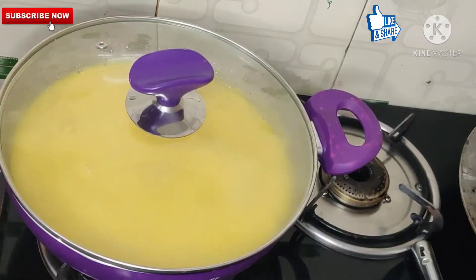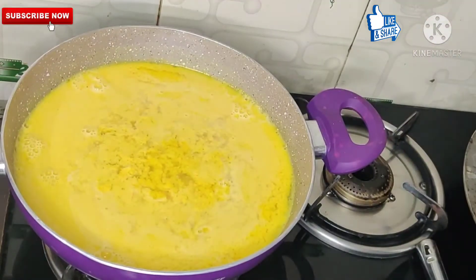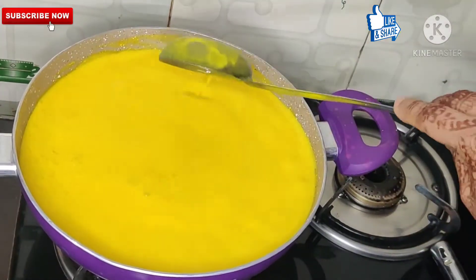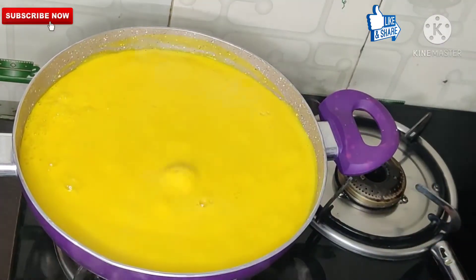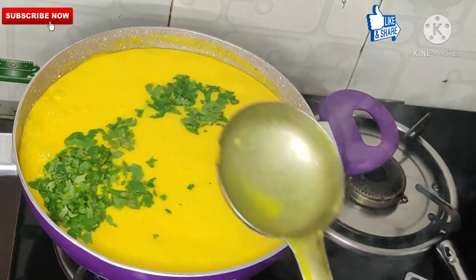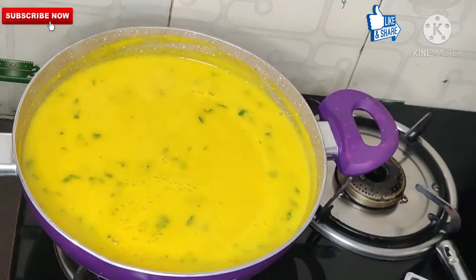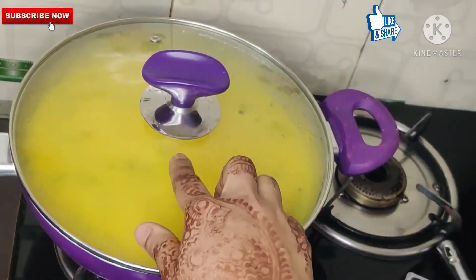When you soak it, it starts to curdle. I will stir it in 5 to 10 minutes.